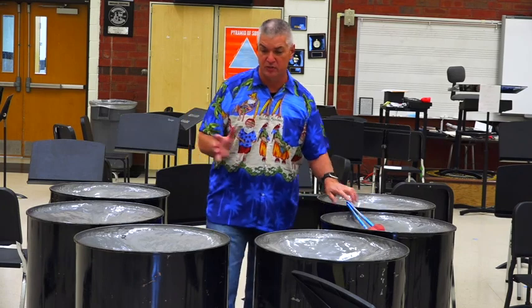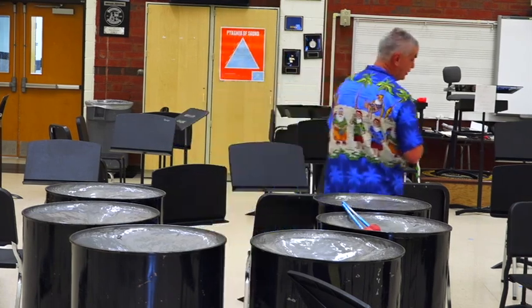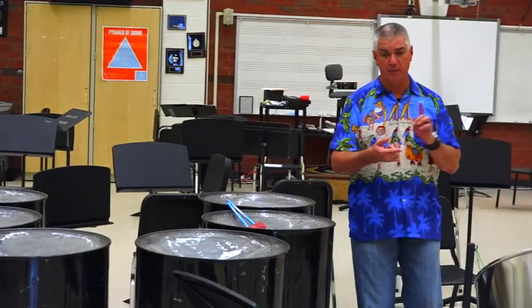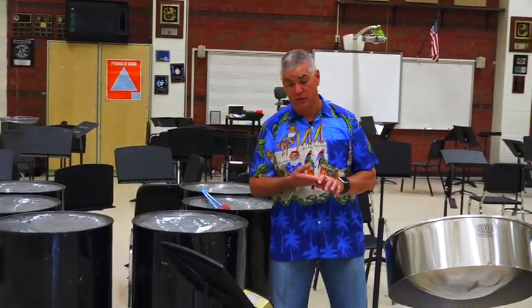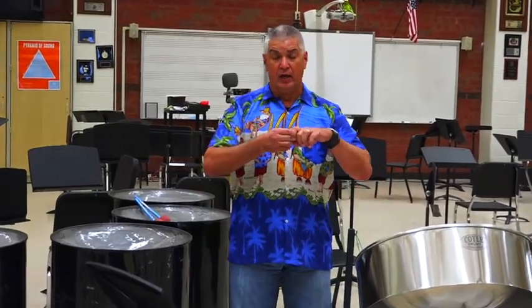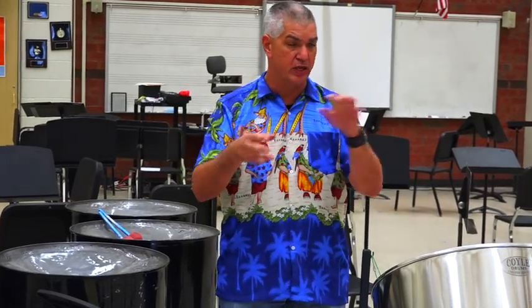The type of music we'll play with the steel drum band — we'll be able to do pop. I have an arrangement of the Cantina Band from Star Wars, which is a really fun arrangement. And like I said, some Caribbean-style music as well. So we're going to hit all genres of music with this, depending on how much time we can get going.